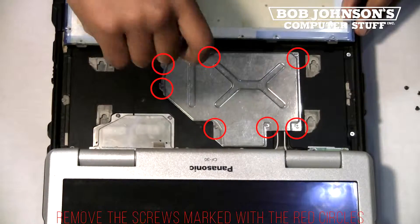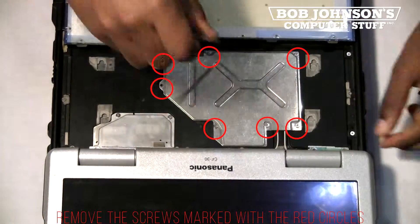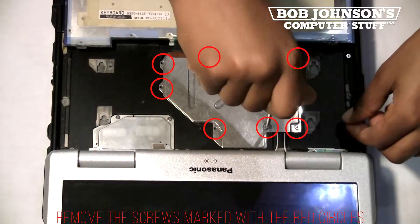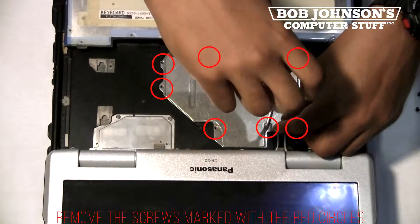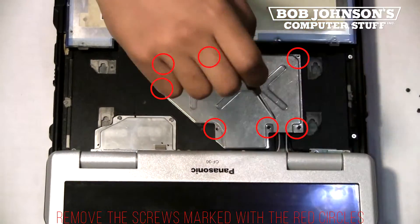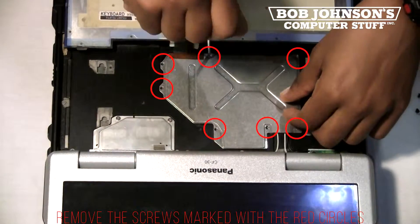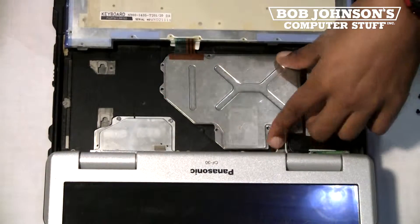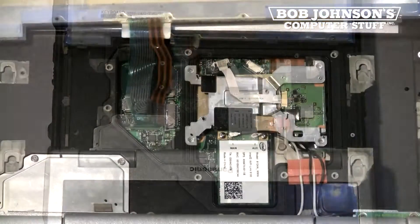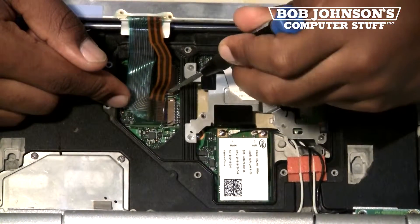Next, remove the screws from the keyboard cable cover. There are seven screws in total that need to be removed. Then, lift the keyboard cover up out of place. This will reveal the ribbon cables. You must disconnect the ribbon cables from their connectors.